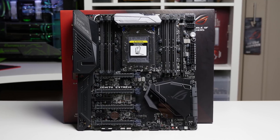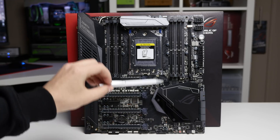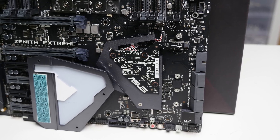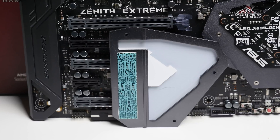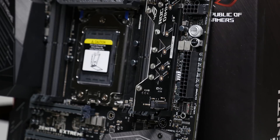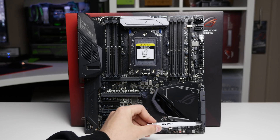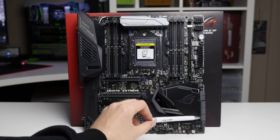For M.2 support, there is one slot on the motherboard underneath the chipset, accessible by removing three screws. The heatsink can also cool the M.2 SSD using a pre-mounted thermal pad. The DIMM.2 card adds two more M.2 slots for a total of three M.2 drives supported, and there is also a U.2 connector on the board. For SATA, you get six SATA 3 6Gbps ports.